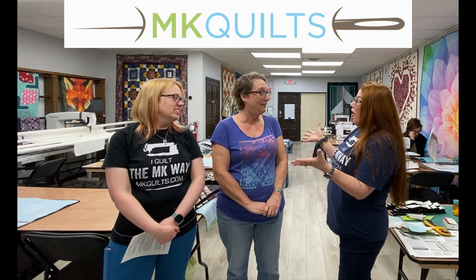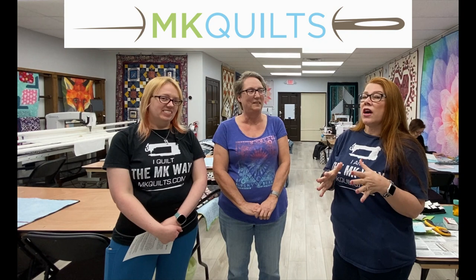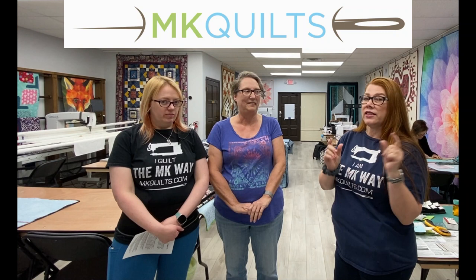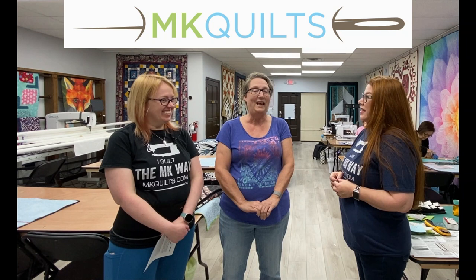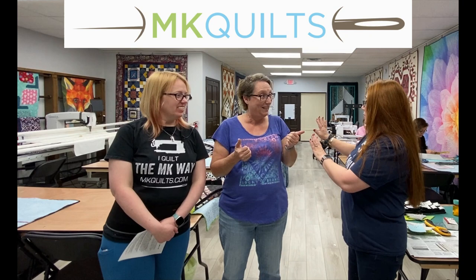Ann, you are a certified instructor with Quilt Works, right? I have been for several years now. Wonderful — she's been teaching classes here already, and we're about to launch something brand new. Let's let Ann explain first what she's going to be teaching, have a few show-and-tells, and then we'll get Ellen to give us the details on how you can sign up. So Ann, what are you going to be working on in this next class? We are going to be working on Carnival Flower, which is Judy's Technique of the Month. She comes out with it every two years, and it's only available through certified instructors or a certified shop. I'm a certified instructor, but I can teach at MK's.